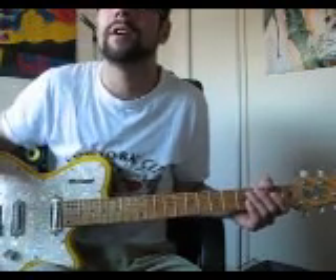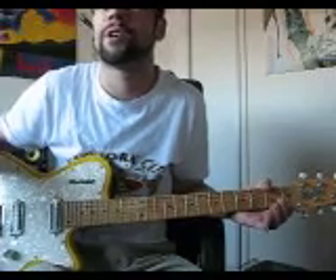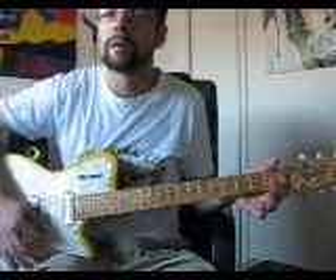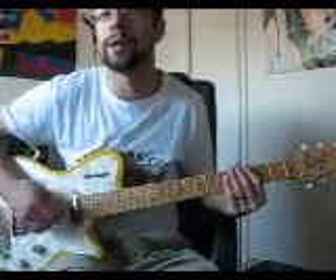It's basically four things put together and repeated over and over again. You're going to get this strumming pattern.